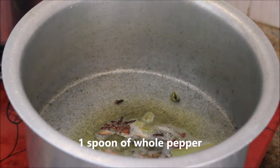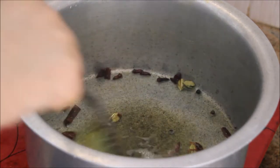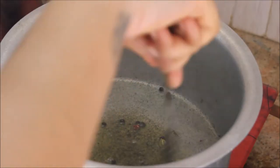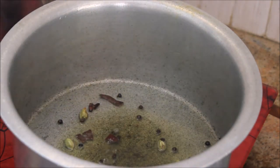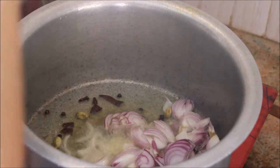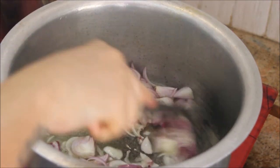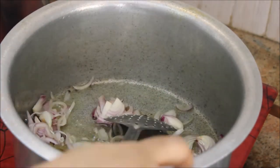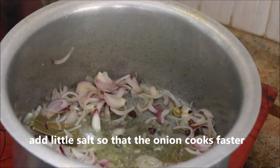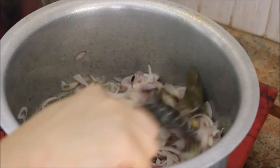Also add one spoon of whole peppercorns and stir well. Make sure to keep the flame on medium so the whole spices don't burn. Now add the sliced onions — I've sliced three medium-sized onions into juliennes. Give it a good stir, add a little salt so the onions cook faster, then close the lid and cook for three to five minutes until softened.